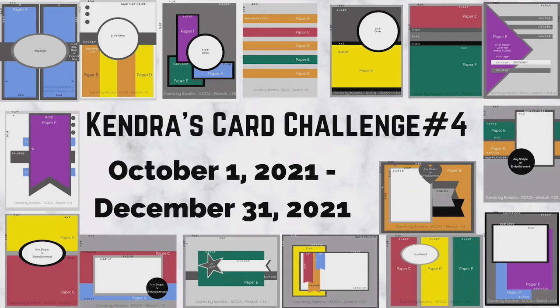For this challenge, you can make 17 cards — that's a lot of cards. You'll also need some matching colored cardstock, and then you can decorate the cards with whatever stamps, dies, or embellishments that you'd like. The new free PDF download is now posted on my website, and I will link it in the description box below.